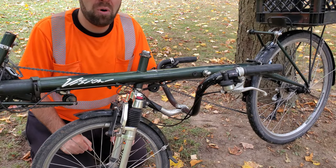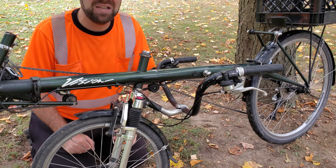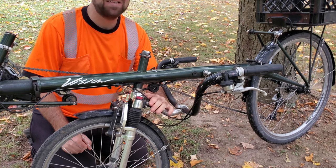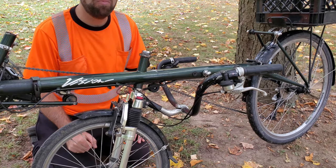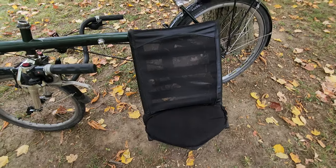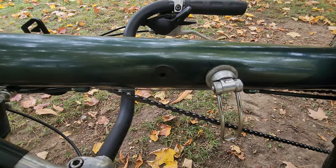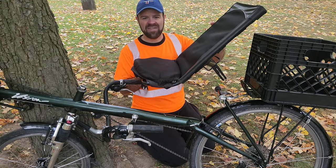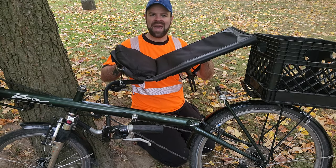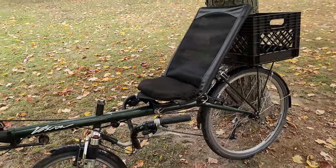I don't have the necessary parts to demonstrate it, but this bike is designed to be converted from under-seat steering to over-seat steering, which would be done by removing the steering parts from down here and installing the appropriate over-seat steering stem up here. Before I install the seat back, I wanted to show that there's a second hole where the front quick-release can be installed. Mounting the seat in that other hole, which is further forward, allows the seat to be tilted even further back. Aside from those two holes, there's no other forward-and-backward adjustment of the seat.